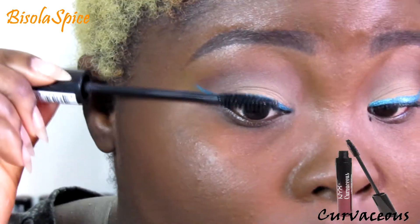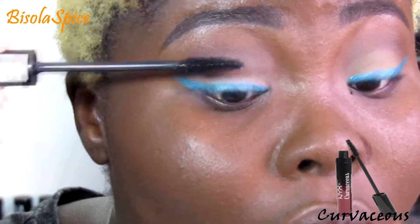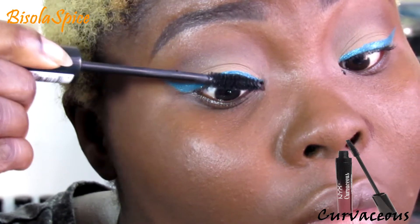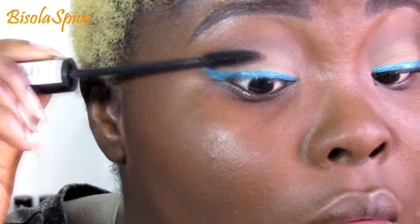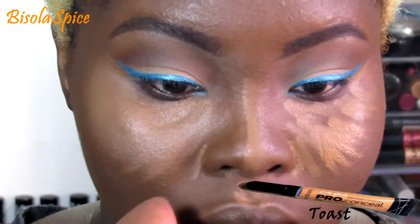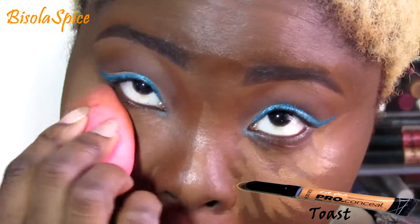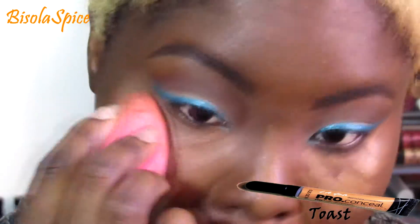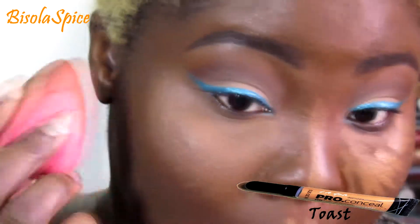Now doing my mascara, also by NYX. The mascara fell on my face on the other eye, so I'm going to clean that up. Now going in with my LA Girl Pro Conceal in 'Toast' and using it to highlight everywhere I want highlighted on my face.